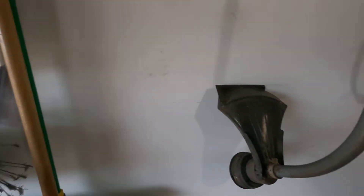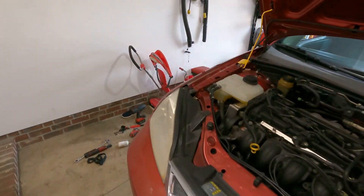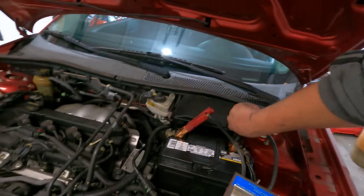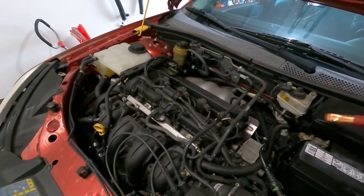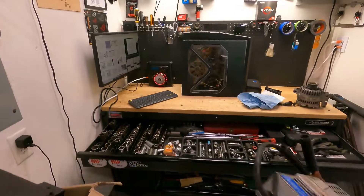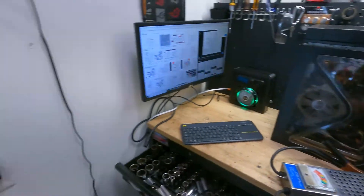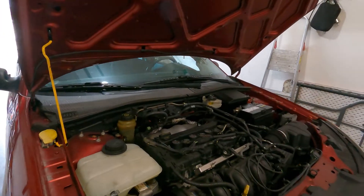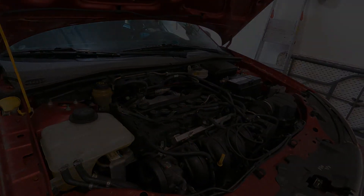So the 2005 Ford Focus alternator replacement — kind of sucks, but there are worse jobs to do. Key thing to remember in my opinion is to take out that bracket for the axle — that actually helped. Also take off this connector right over here. The whole thing is that you want to try to make as much room as you can in such a tight space. That's my recommendation — hope you enjoyed this video, hope you found it helpful, thanks for watching, and let's go fix something else.